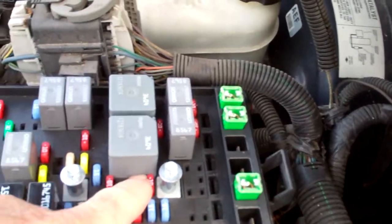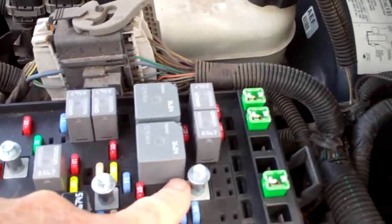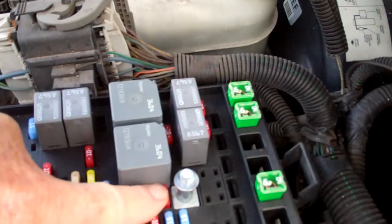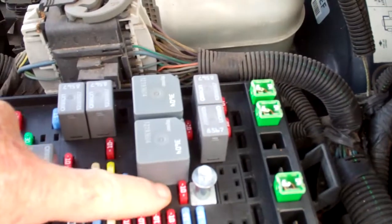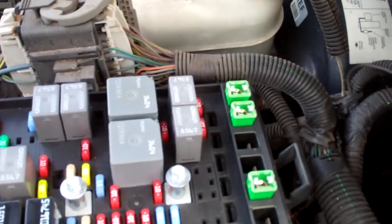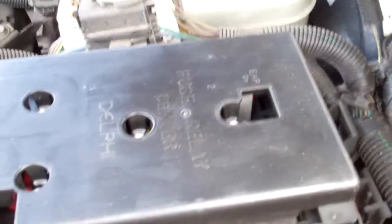What I've done, just to make sure, is I've swapped that out with a backup light fuse, which was number 10 over here — that's number 4. That's for a backup light, and that number 10 there is for your BTSI fuse, and that's connected to a safety interlock. Both of those fuses are good, so that's not our problem.